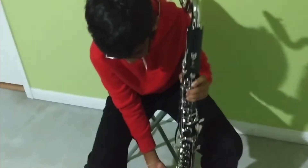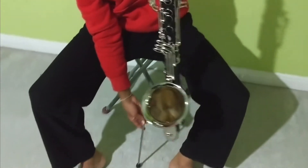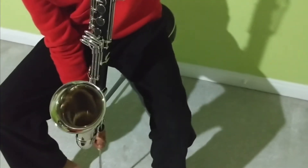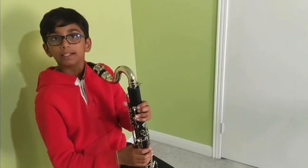The floor peg is supposed to stop the bell from hitting the ground. I'm on a carpet but I'll attach it just to show you. You keep your instrument like so. Now that I've put in the floor peg, this is how your bass clarinet will look once fully assembled. You need to make a sound kind of like this.